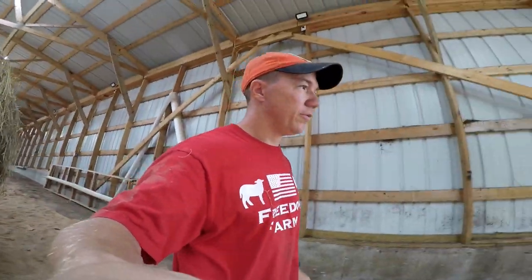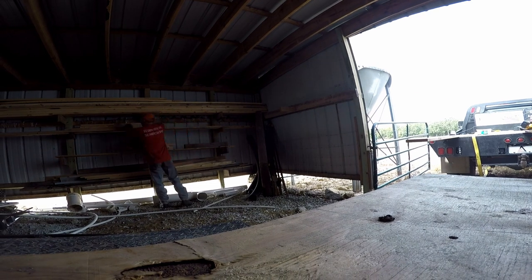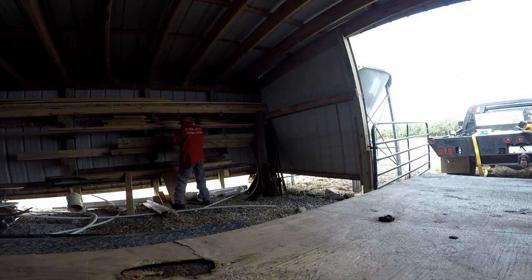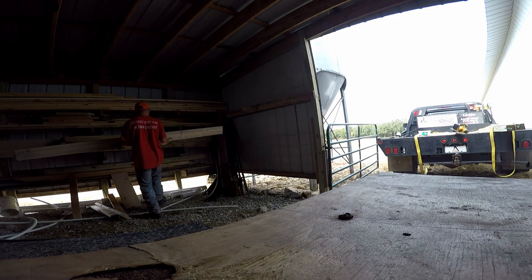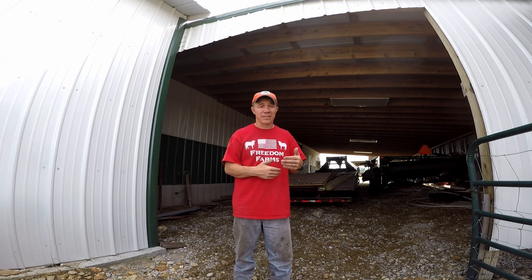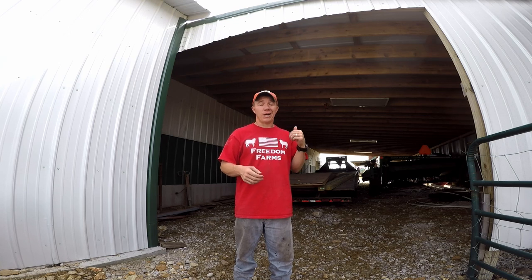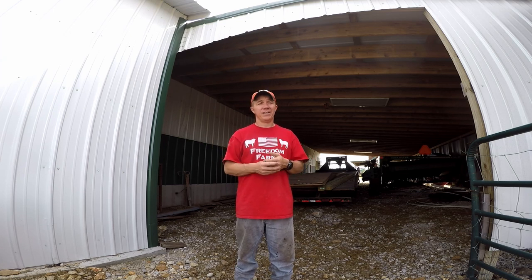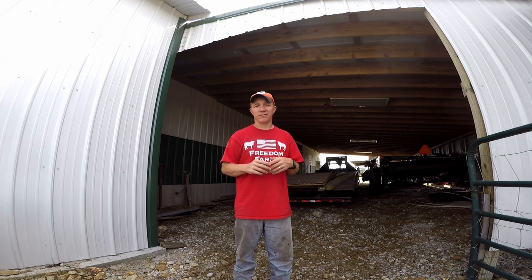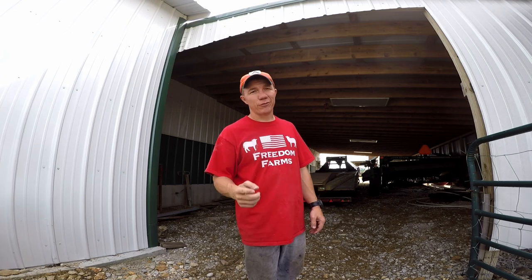We're going to put the leftover lumber from other projects away real quick. Hey everyone, that's going to do it for this video. I know there wasn't a lot going on, but again this is kind of our downtime — about a three-week period. We're going to take advantage of it and do some stuff as a family. I've got to get the Camaro ready for our road trip tomorrow. If you have questions, put them down below. We still have a lot of stuff to do before winter hits, but we'll try to enjoy the nice weather. Thanks for watching, have a blessed week, and we'll see you next time.